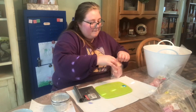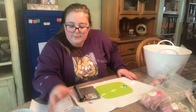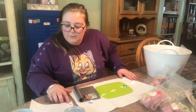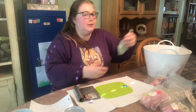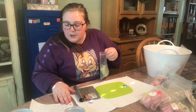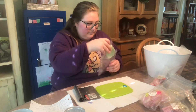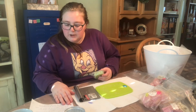We can start with the fall questions first to make sure I have time to get to all of them. The first fall one is: what was your all-time favorite Halloween costume?